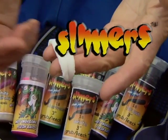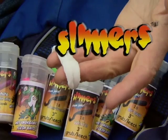Closed captioning of this program is brought to you by Slimers in Organic Flesh Bait. Fish hit hard and often with Slimers.